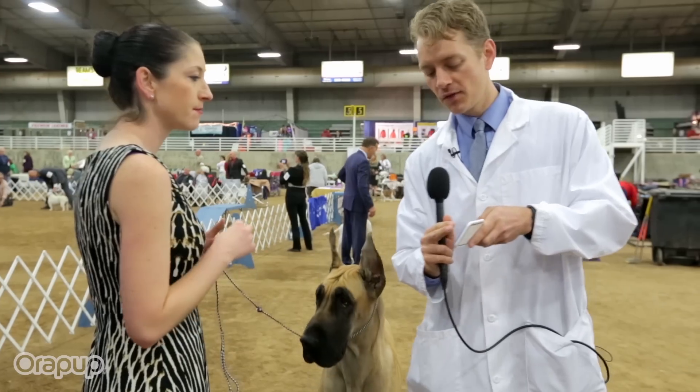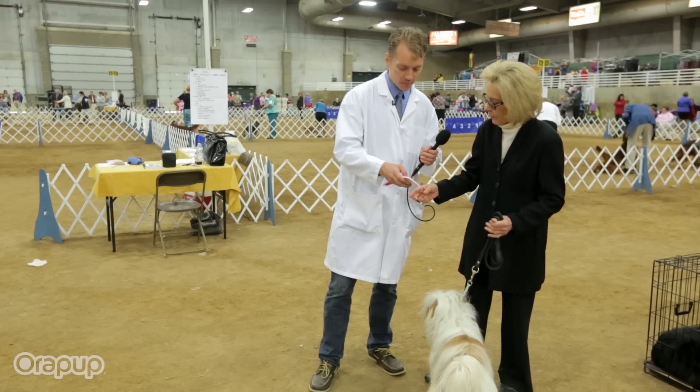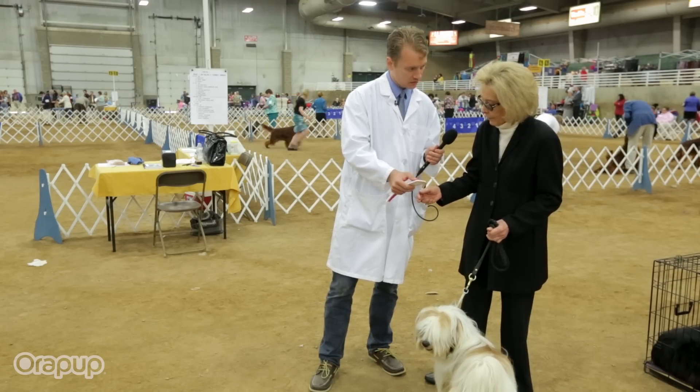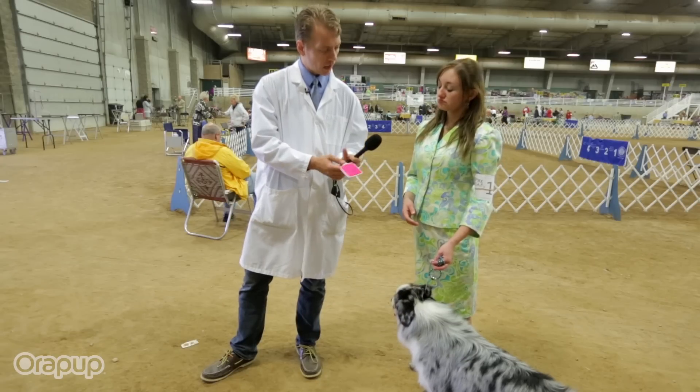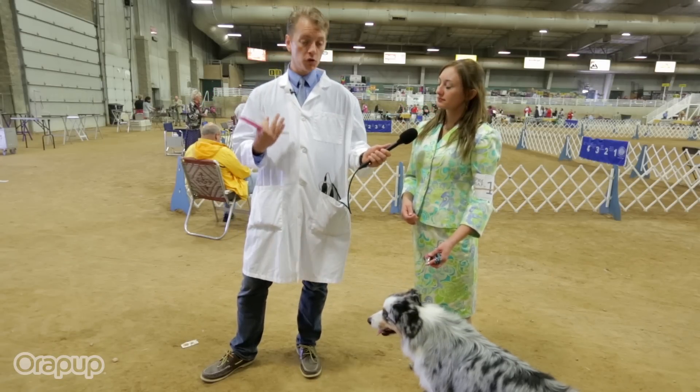This is the Aura Pup. We have micro-pointed bristles — they're very soft. And then built in, there are these scrapers. We just put a little bit of solution on here, and then they'll lick away, pulling off most of the bad breath and bacteria and residue that's on their tongue.